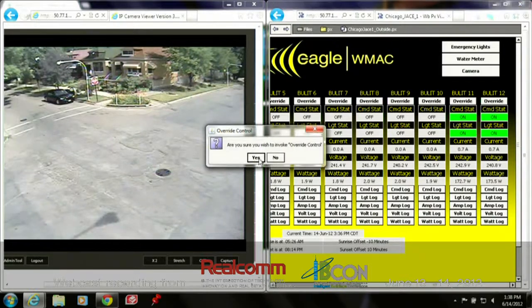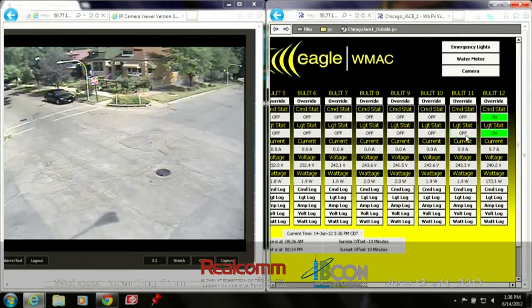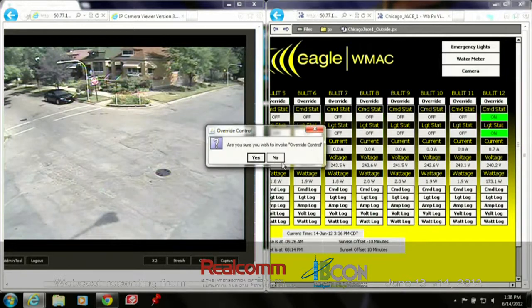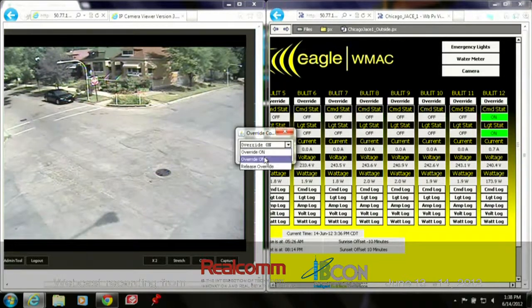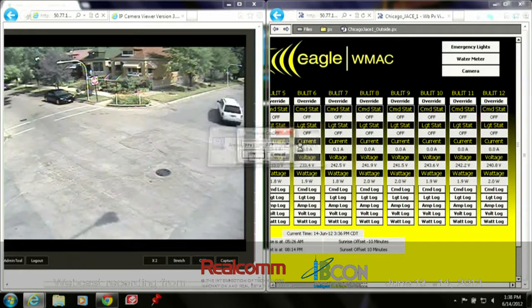So let's issue the command off — this is where you'll see the speed of the system. Watch this cobra head — it will go off. Boom. The lights are now off. That is fantastic. Light status won't change until current drops. We'll issue the command for this one as well. These lights will go off — they just did. Current will change, and we'll then go back to schedule mode, so tonight when the lights are supposed to be on, they will be.